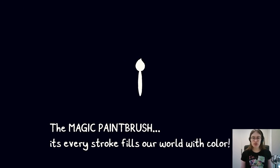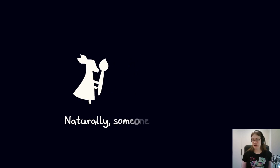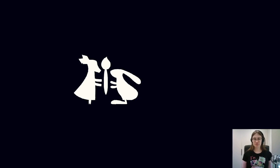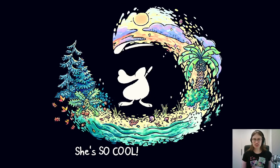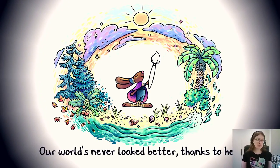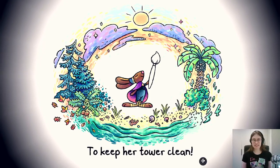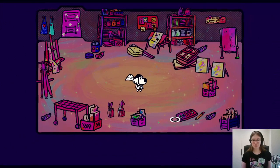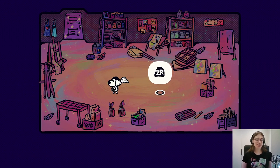The magic paintbrush — every stroke fills our world with color. Naturally, someone has to wield it. The brush has been passed down through the ages. But the current wielder, Chicory — she's so cool! A total genius! The world's never looked better thanks to her. And that's why it's up to me to keep her tower clean! The music in this game is delightful.